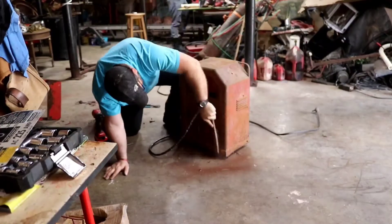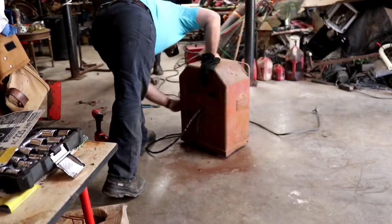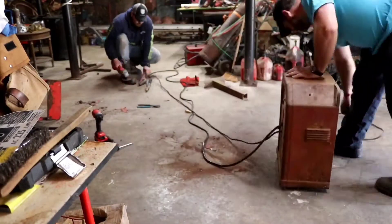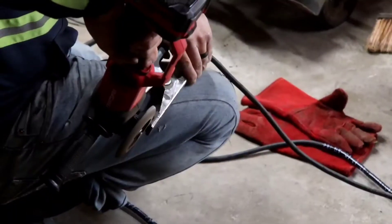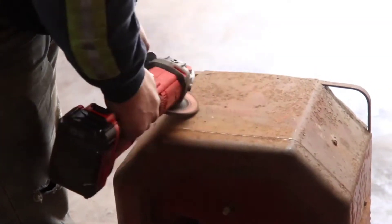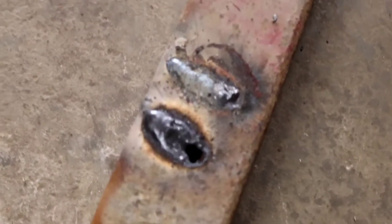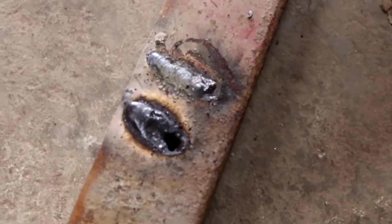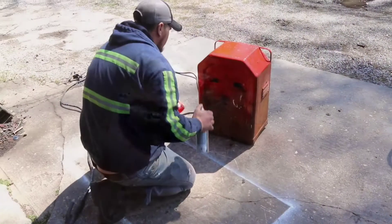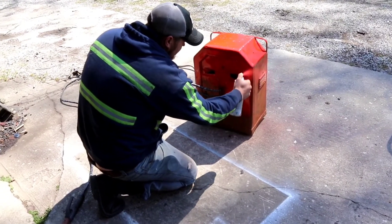Just trying the welder out. There's the bead that John laid down on that, but this right here is thin metal, so I can see why it burned a hole through it — and it might be on the wrong setting too. But we're just seeing if it'll work.